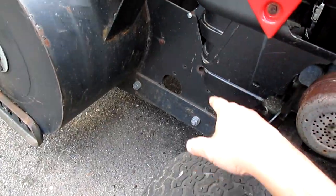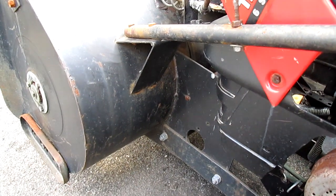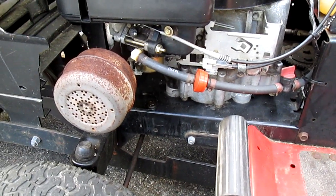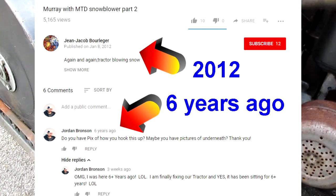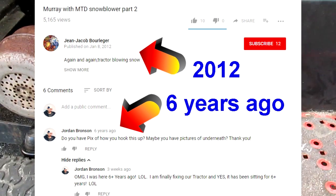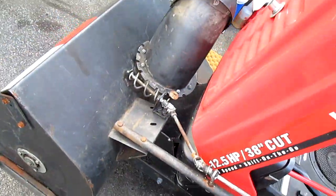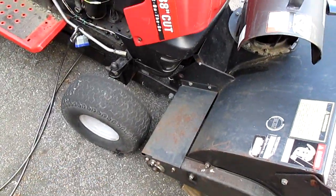The reason it's been sitting for six-plus years is I decided to put on this snowblower — it's a 1986 model. I didn't know it was missing a bracket, and I tried to find it online. Only one guy had the same blower and he wasn't able to give me pictures. So it sat for six years, but this year I decided to flip the tractor over, fixed it, rigged something underneath, and now it's actually working — I'm pretty happy about that.